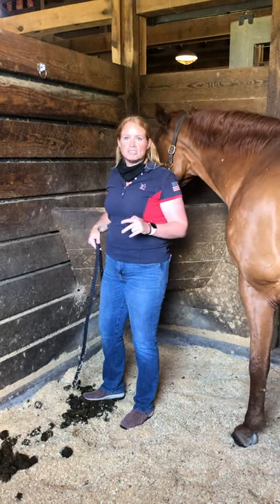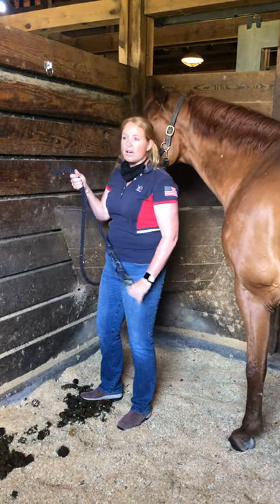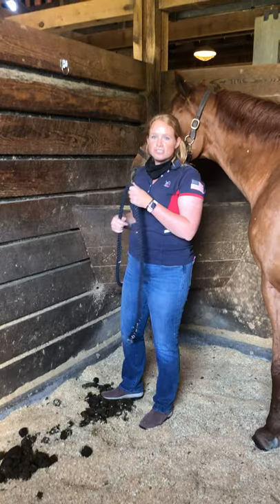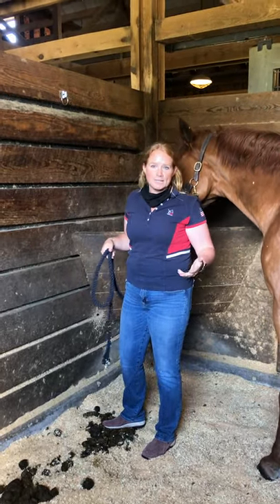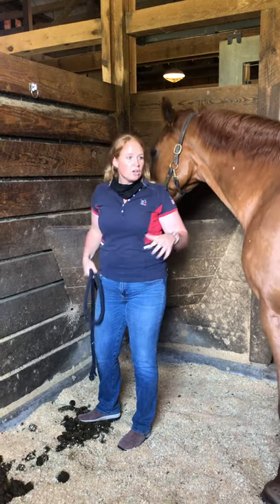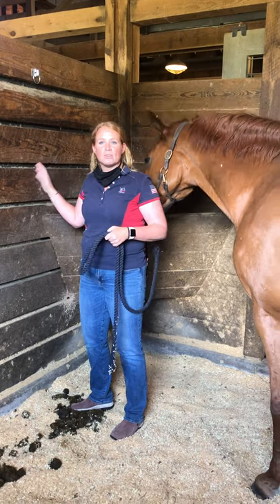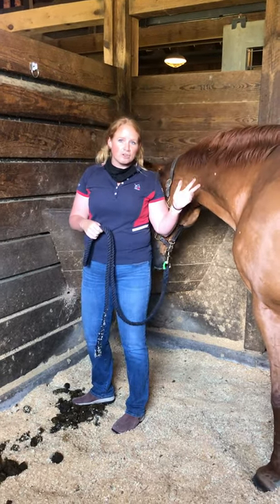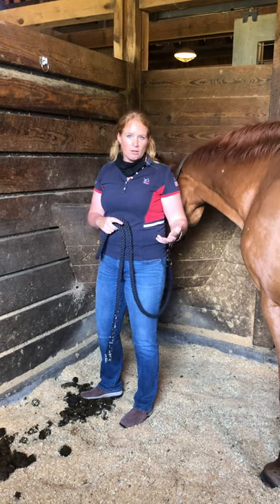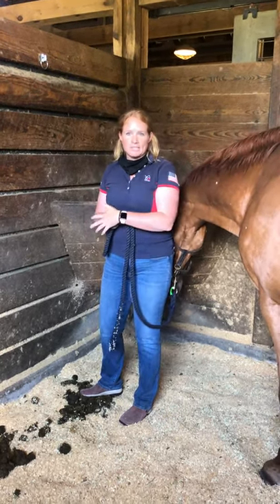There are two things I would recommend. One, you can tie up using just a lead rope; you can also use either cross ties or a trailer tie. Just as we are getting used to a new normal, so are our horses. Most of the horses here at Frederica are not used to being tied up within their stalls — they're used to being out in the cross ties — so be aware that it's a new normal for them as well.